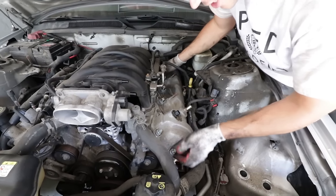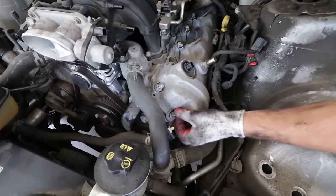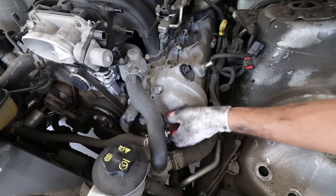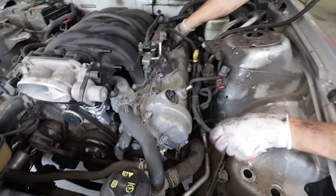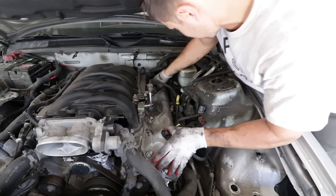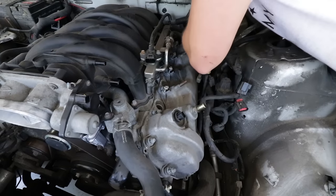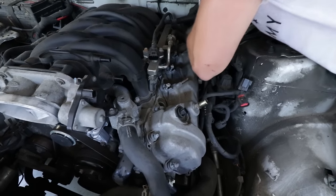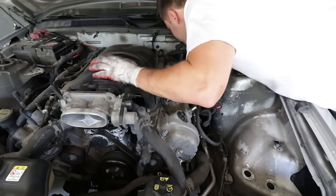These bolts are actually handy — they don't come out of the valve cover, so you won't lose any of the rubber grommets or the bolts themselves. The ones on the lower side were a bit of a pain to get at. Almost got the cover off and discovered there's one on the back side as well.